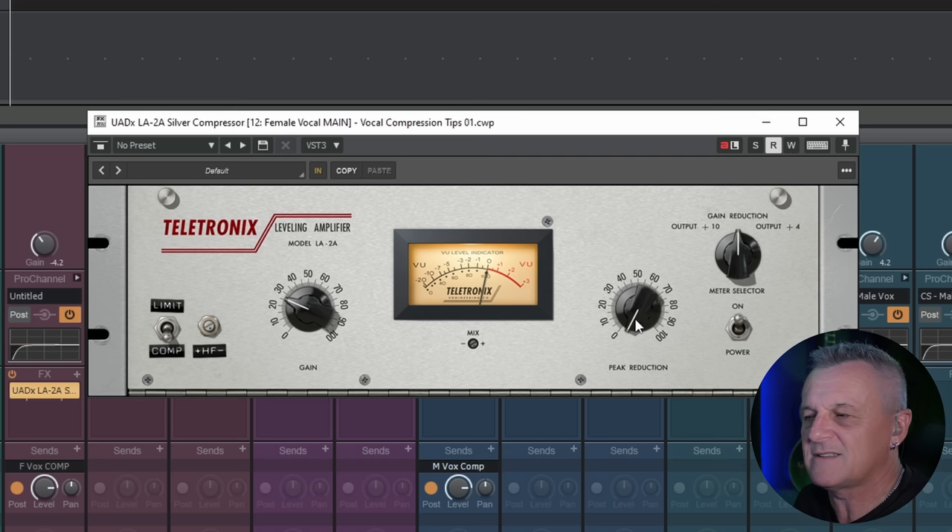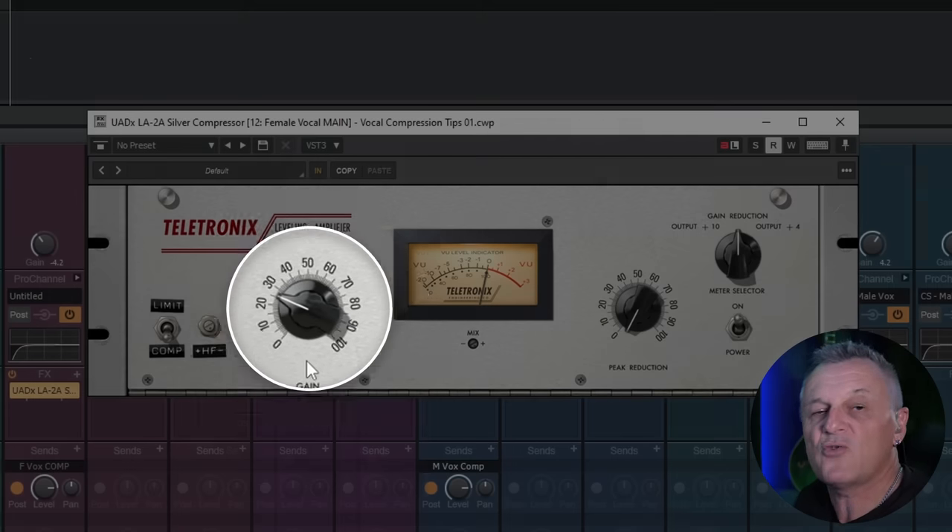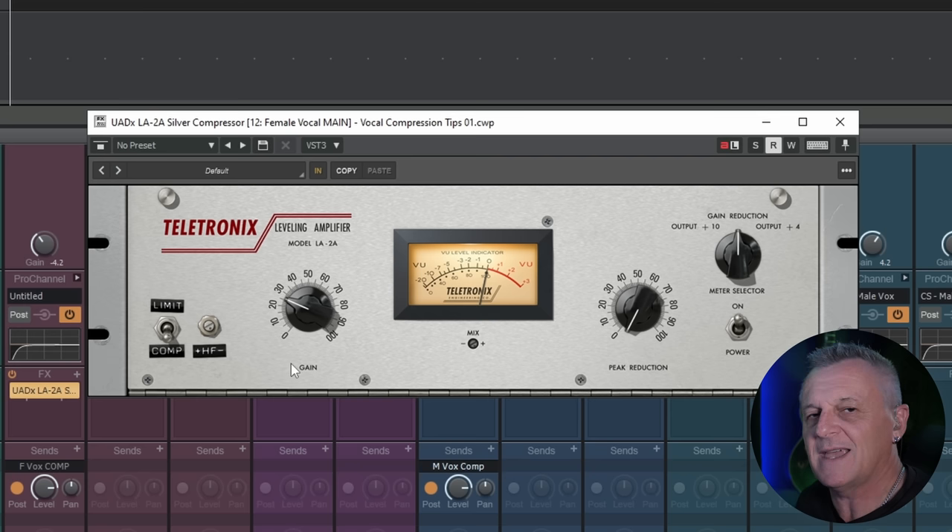Before we apply this to some vocals, I want to clear up some confusion about this compressor which I see commonly even with experienced mixers, and that has to do with the other main knob on this interface — the gain knob. This should more correctly be labelled the output gain knob, because that's what it does. It's simply controlling the level or the volume after the compressor. It's very similar to just using the fader on the vocal channel — it makes things louder or quieter but does not affect the compression. A lot of people confuse this for an input gain knob, but in this case, it's not.